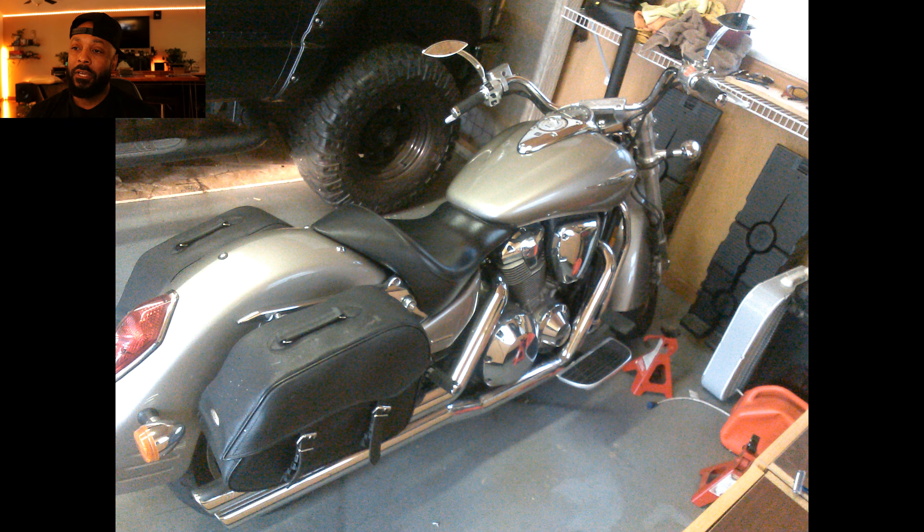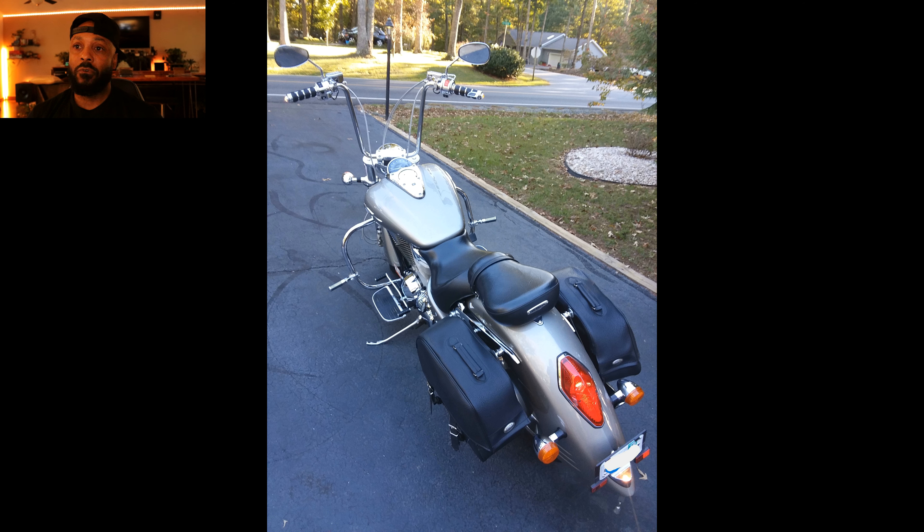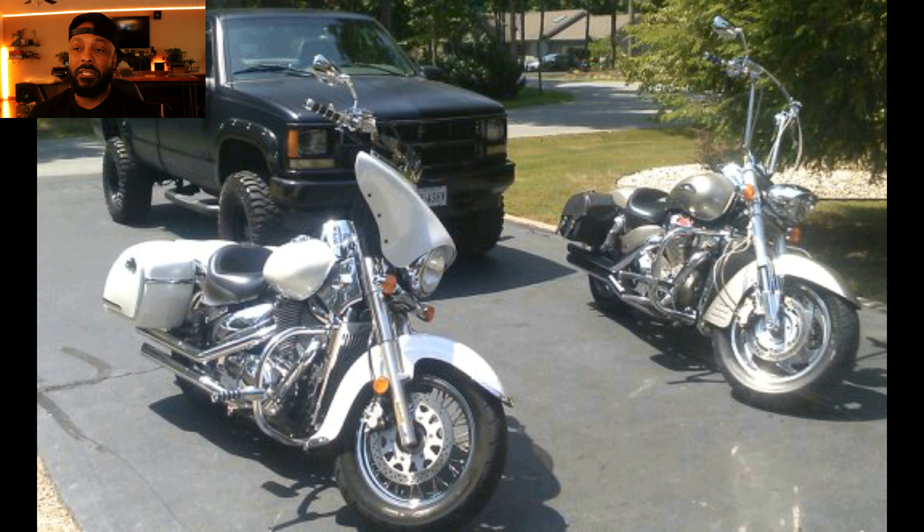The front and rear fenders I wanted to change because I wanted a more bagger look. I like the performance and power out of the Honda, but it didn't come with the body style I like — like a Harley. I paid $2,300 for this VTX with 13,000 miles on it. That's not a bad build, because if I had to buy a Harley in that same condition, I wouldn't have paid that little money. So I had a lot more room to play.